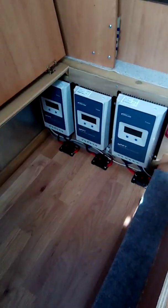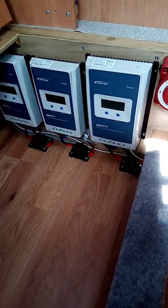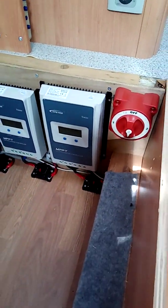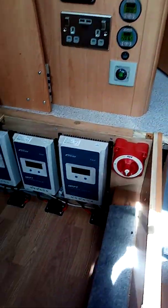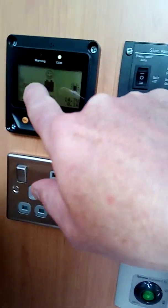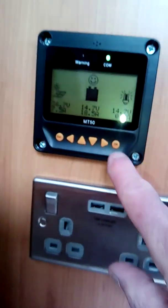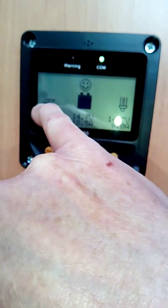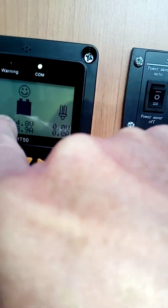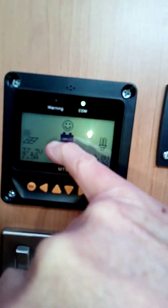Just one last thing — these solar controllers work really well with this system, but because they are digital they can sometimes have a blip, especially if you've been switching circuits or turning breakers off. You'll soon know if you're not getting power from the panels, because you'll see — let me just press it — there's a little arrow with a panel going into the battery. We're on circuit C at the moment and I can see that circuit C is kicking almost 19 amps into the battery.